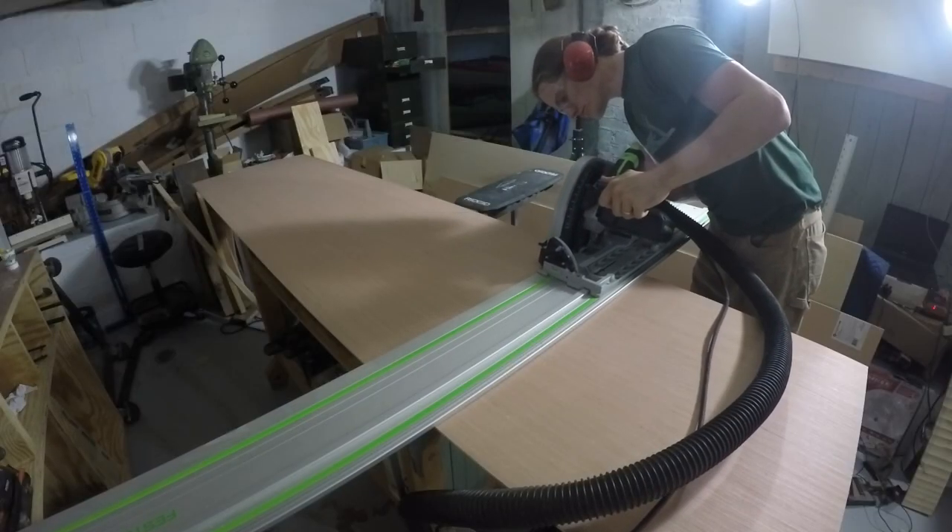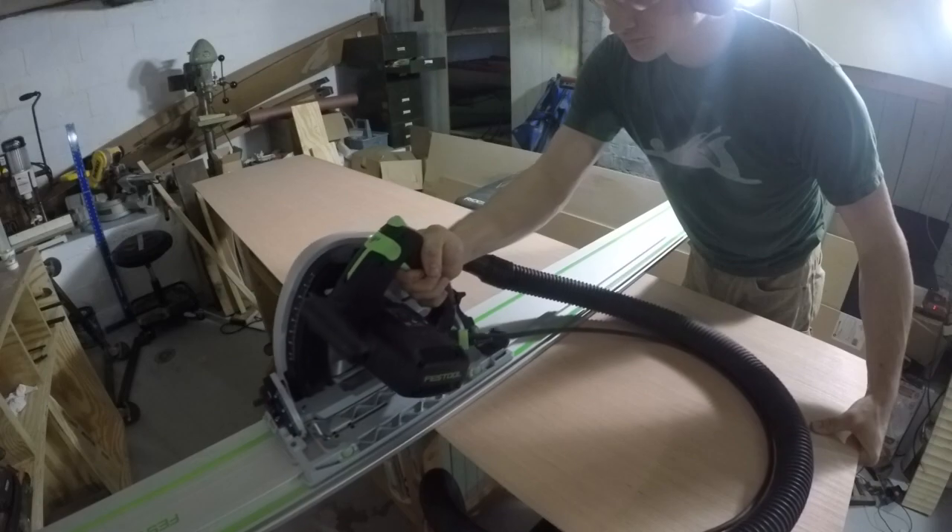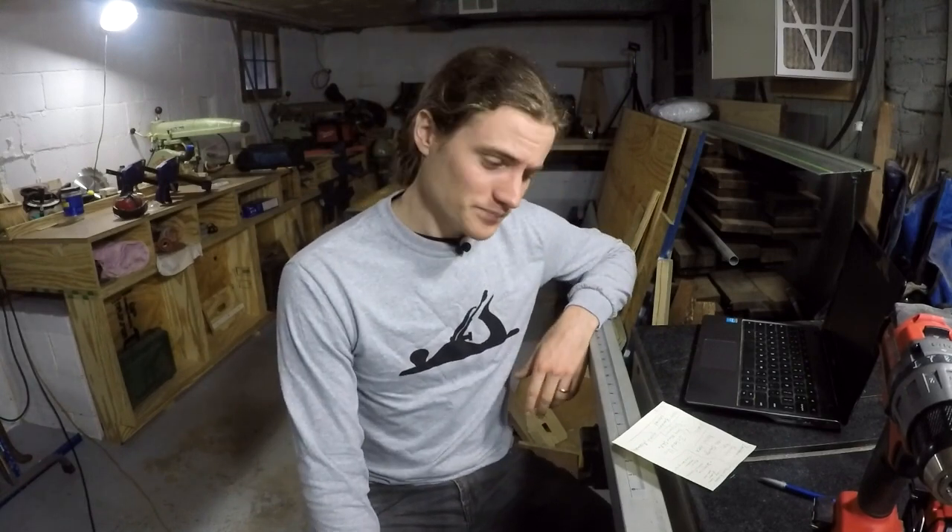Another question was about the track saw — mine is a Festool, but it doesn't matter what kind you have. The question was whether I'm enjoying it and if it's worth it, and for me it's a hundred percent. They're all pretty much the same except for specs like depth of cut and price. Here in the shop — it's not that big — when it comes to ripping down four-by-eight sheets of plywood and jointing a straight edge on boards, it's a really nice tool to have.